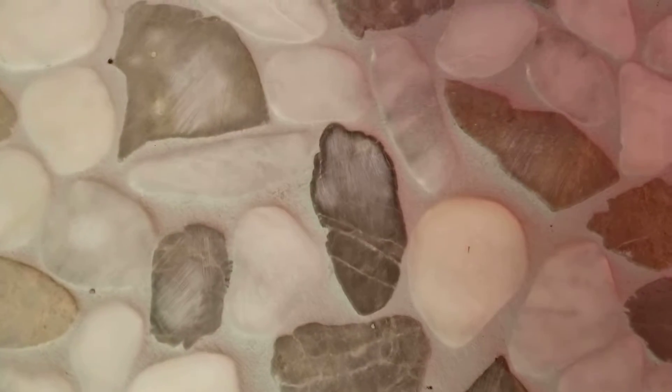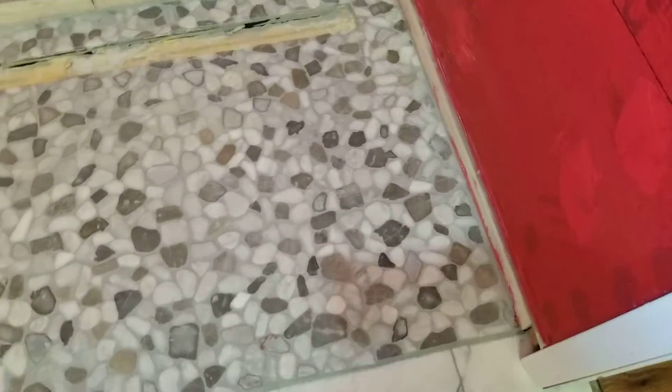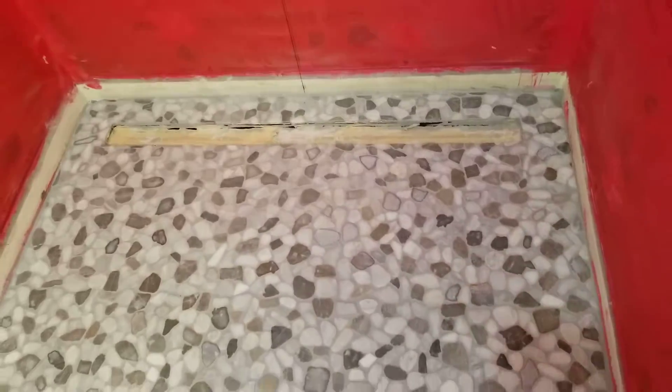Probably going to have to continue cleaning it for a while to get all the haze off — like this one, that looks like it needs some more cleaning. So I guess I'm just going to continue over there. I've got this side done so I'll have to not step on it, but at least it's finished up and I just have over there to work on.